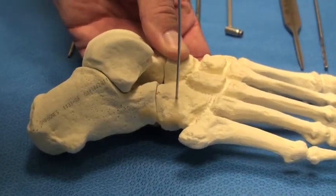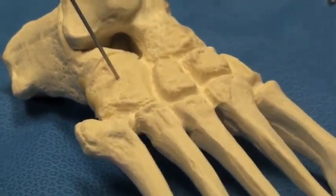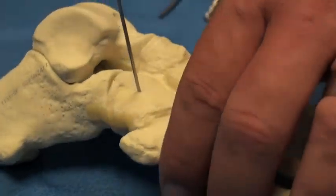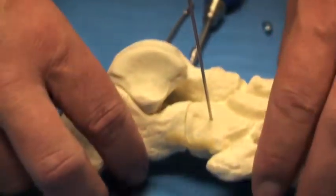Placement of the initial guide wire should be roughly 14 millimeters from the joint so that once the post is inserted, the post itself will be roughly a centimeter from the joint surface. Additionally, inserting the guide wire perpendicular to the curvature of the bone will help aid in inner frag screw insertion.